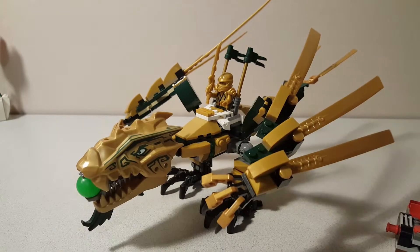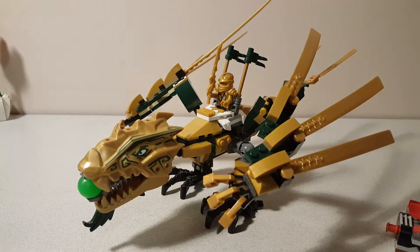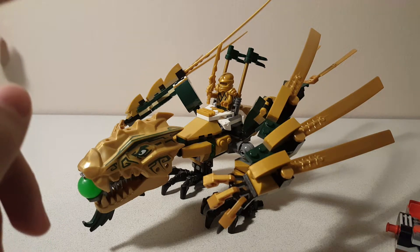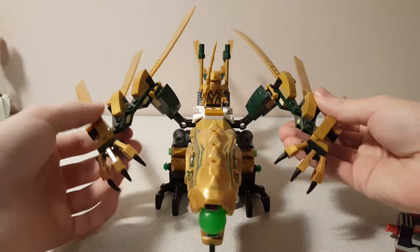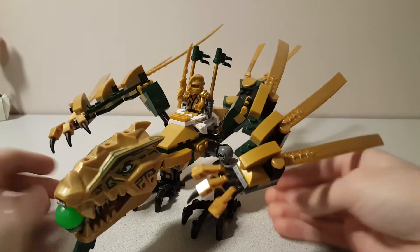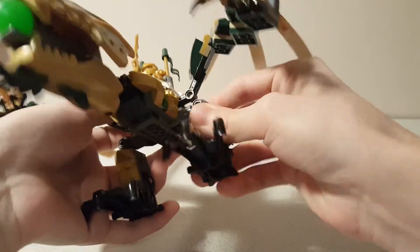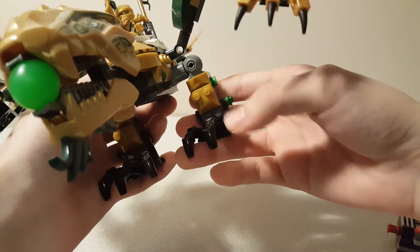That was the last Ninjago dragon to have this shooter, and also the last Ninjago dragon to have these molded heads — these special pieces. The same type of mold was used for the earth dragon in 2011, and for the earth dragon head on the ultra dragon in 2012. The wings can be moved and folded up and folded out. Claws at the end. The legs have articulation in the hips — forward, back, and out — with no articulation in the feet, and they have these large claw pieces.